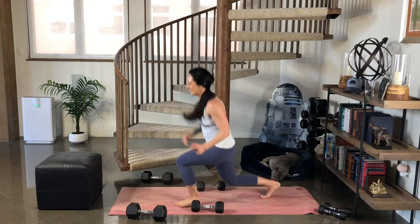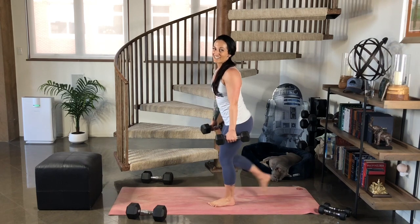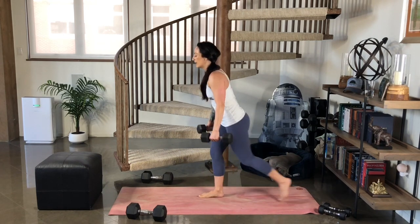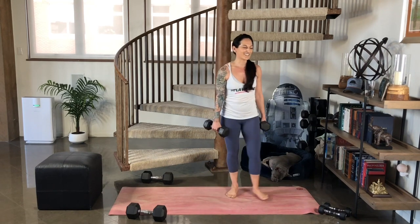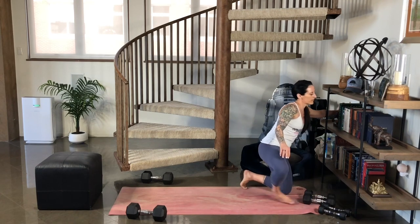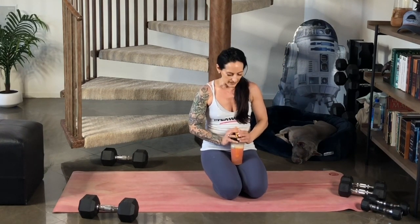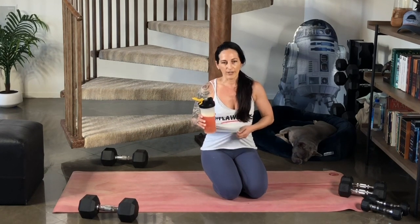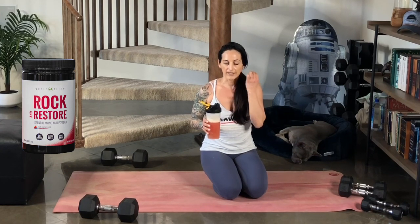Come on. I know your legs are burning. Great work. Let's go ahead and set those off to the side. Have a moment to catch your breath. You're getting towards the end of the workout. If you're like me and you like to have an essential amino acid drink, that's what I'm having right now — I'm drinking Rock and Restore. Essential amino acids have all the branch chain amino acids, everything that your body needs for muscle protein synthesis, recovery, and repair.